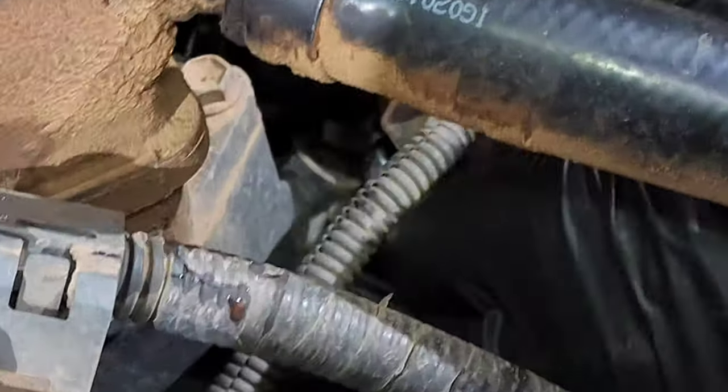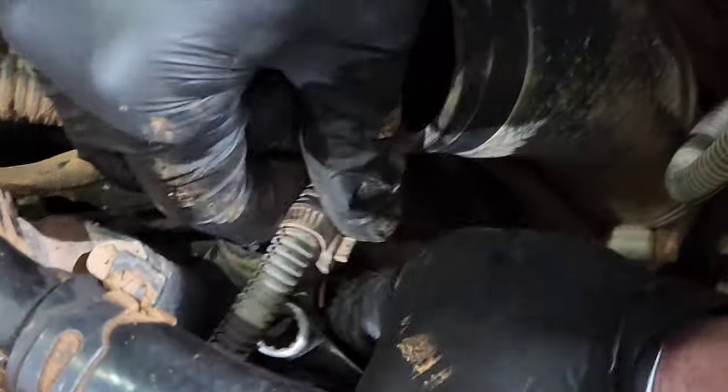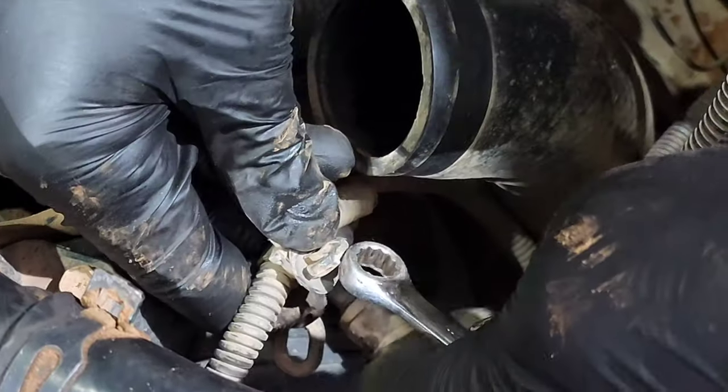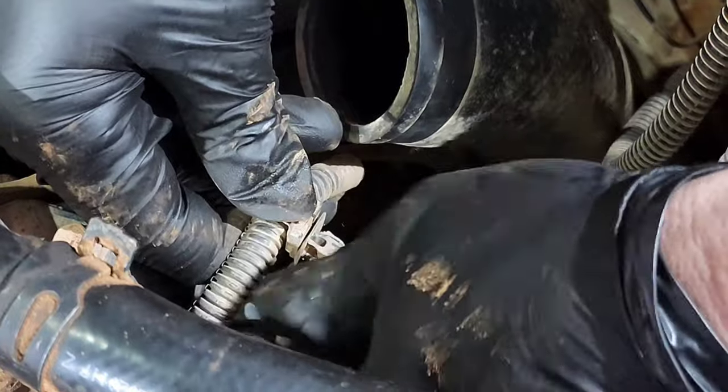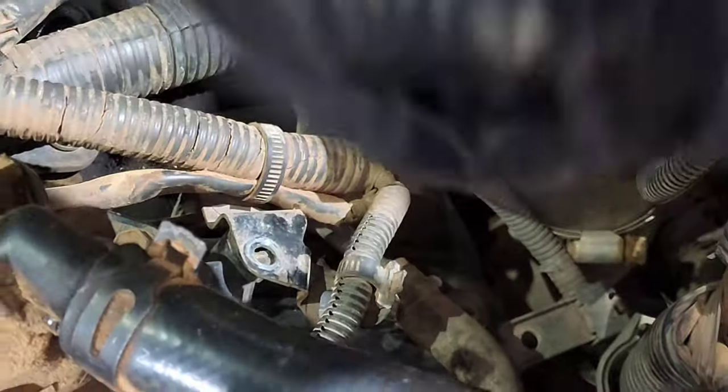A little trick when you're trying to remove things like this vacuum line coming off the air pump: use a 10mm ring spanner on the back of those connectors. The 10mm ring spanner squashes in the little tabs on the sides and allows you to pull it free.